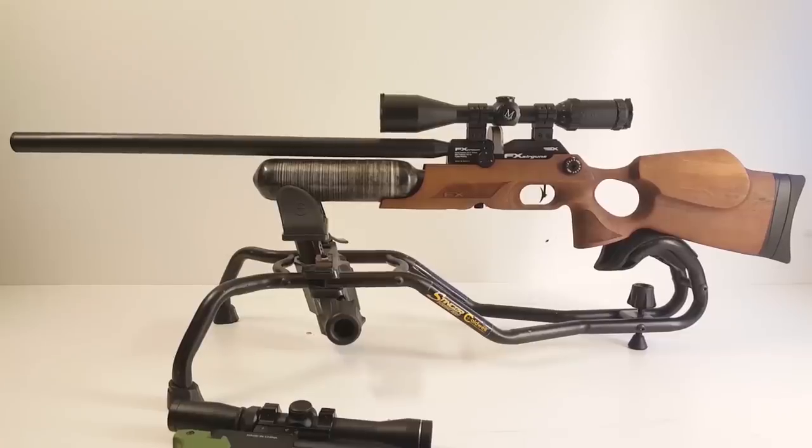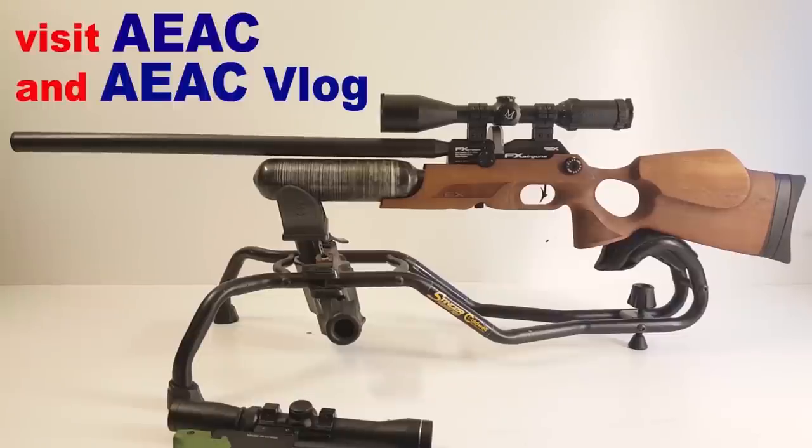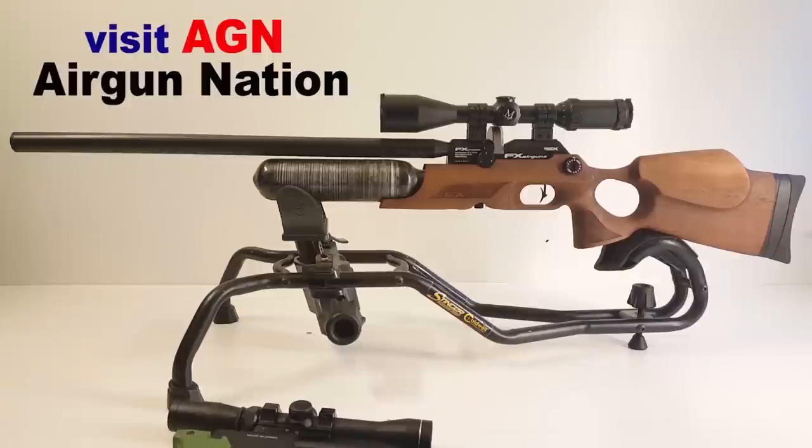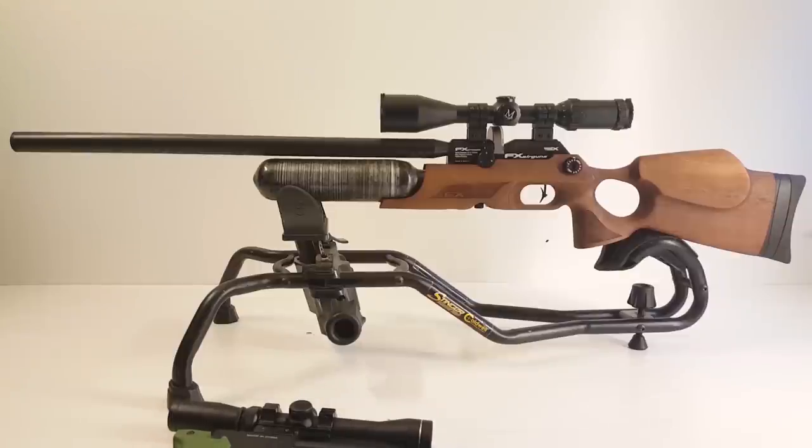Okay guys, that right there is my new FX Crown. You can see it's got an adjustable wheel — one, two, three — and then a fine tune adjustment right there. Now if you want to know all the ins and outs of how to operate the Crown, there are a lot of videos on YouTube for that. I am just going to shoot it. I got this off the Airgun Classifieds — super good deal. The guy I got it from said he didn't touch any of the settings at all, only adjusted the trigger, so it's got a pretty light pull on it. This gun is completely stock and ready to rock and roll. He did give me a Donnie FL 1.5 UNF adapter, so I'm going to go ahead and throw my Shogun LDC on there.